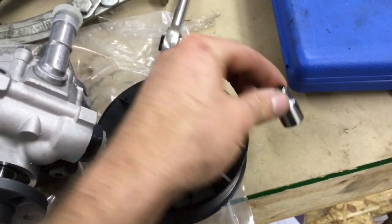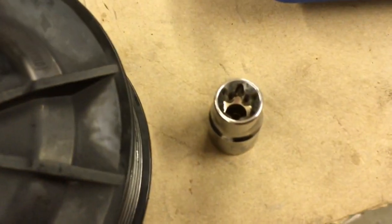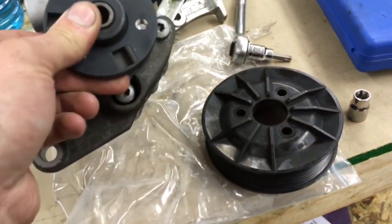You will need a pulley puller to pull off the pulley from the power steering pump. You also need a T40 Torx internal socket and a T30. And then for the external Torx socket, you need an E12.